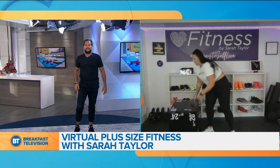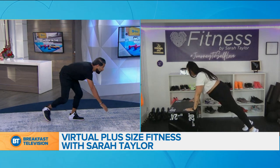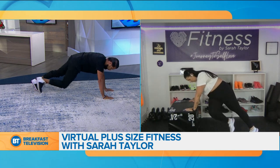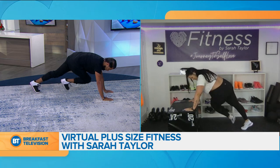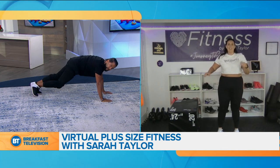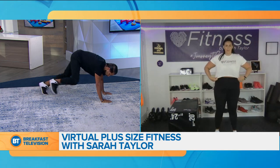Next one is mountain climbers. People are often really intimidated by mountain climbers because essentially you're planking on the ground. So I'm going to show you a modified version today — we're going to do it on a box, and again you can do this on a chair. Core is nice and strong, neck is nice and neutral, and we're going to go twisting to the opposite side. You can also do this on the ground. Another modification for mountain climbers for those who are really new to fitness is doing it standing, like you're climbing a mountain — to make fitness super accessible, dependent on where you're at.